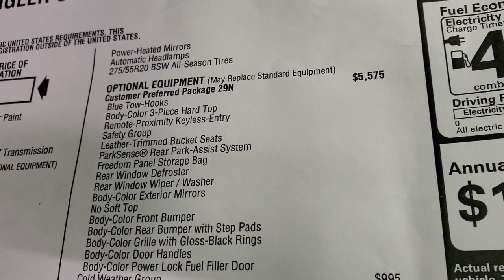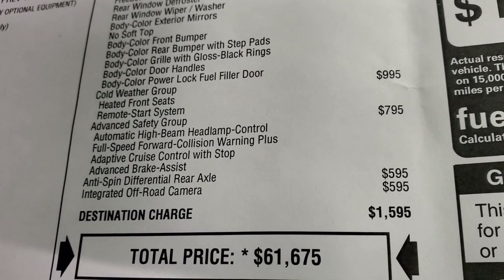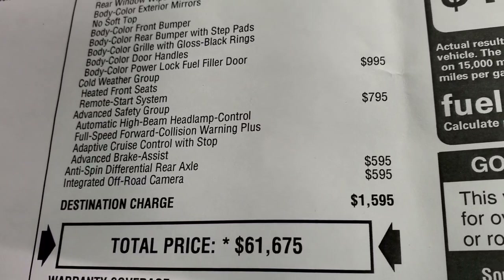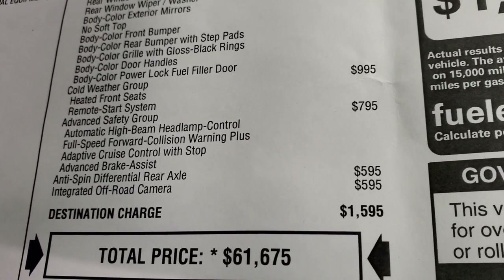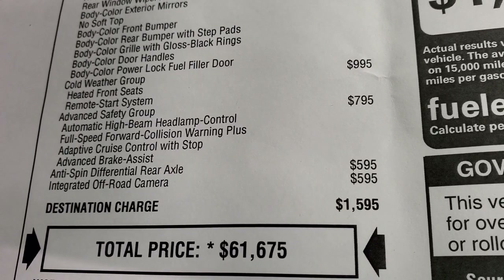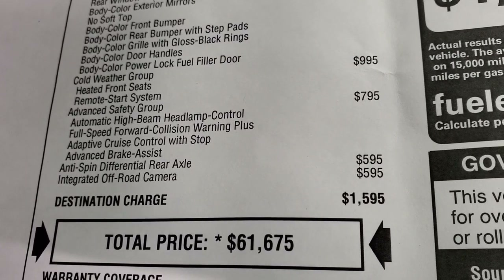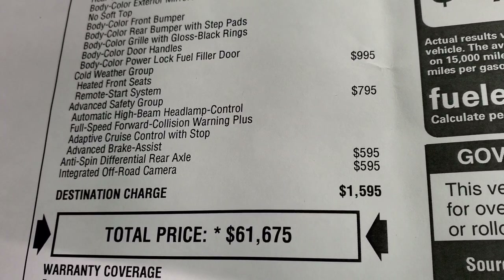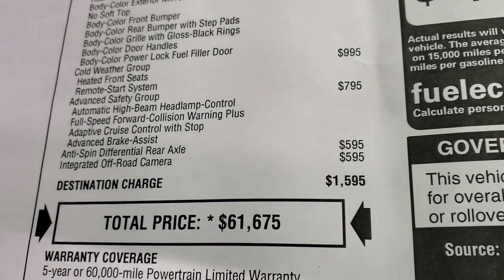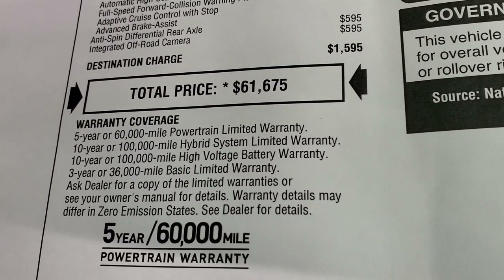The High Altitude 4xE package is a $5,575 option. The Cold Weather Group at $995 gives you heated seats, remote start, and a heated steering wheel. The Advanced Safety Group at $795 gives you automatic high beam headlamp control, full-speed forward collision warning plus, adaptive cruise control, and advanced brake assist. Anti-spin differential is $595, and the integrated off-road camera is $595 as well. Total MSRP is $61,675.